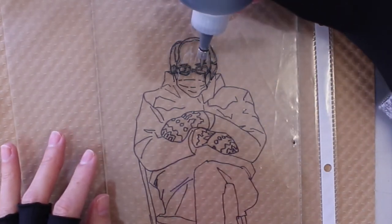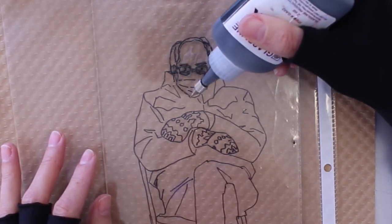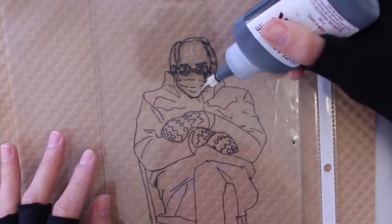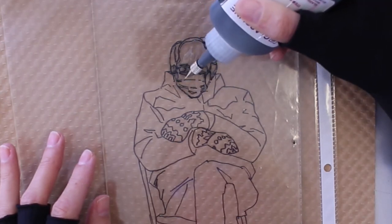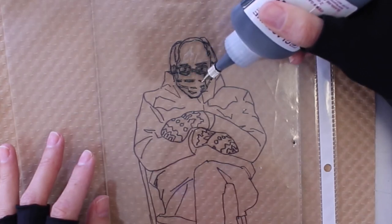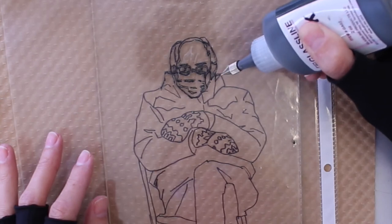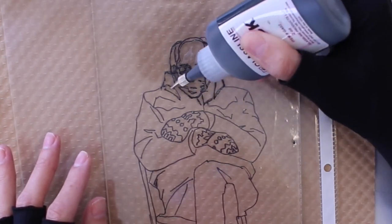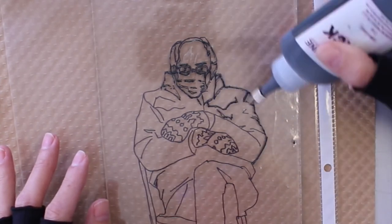I'm trying to get all these little details in there, especially around his eyes. These are very precise lines and if they don't go in the right direction or if they bleed together it won't look right, so I'm being very careful and erasing and redrawing where I need to. It's good to have a Q-tip available or a small rag so you can erase those fine details and redraw them if you need to.